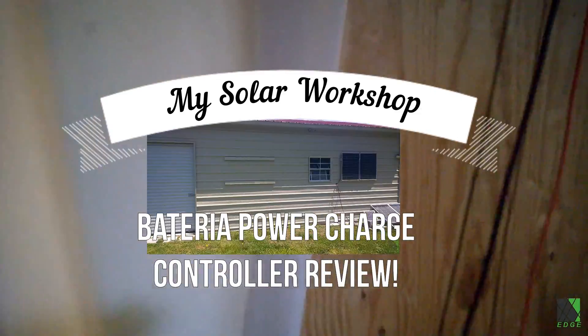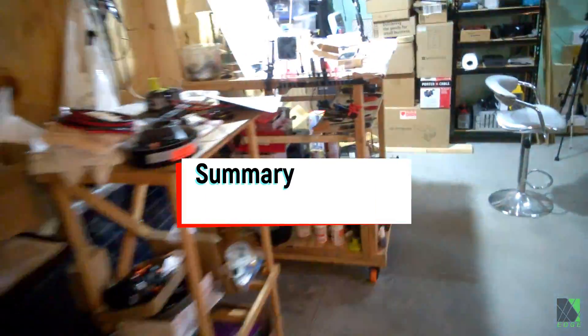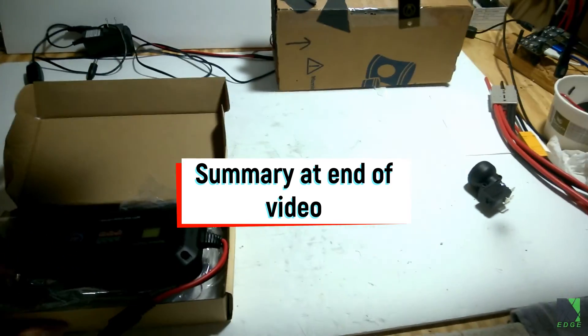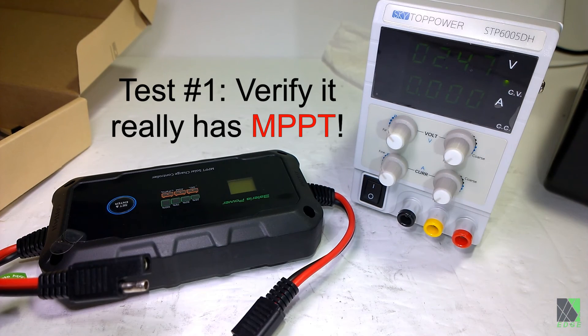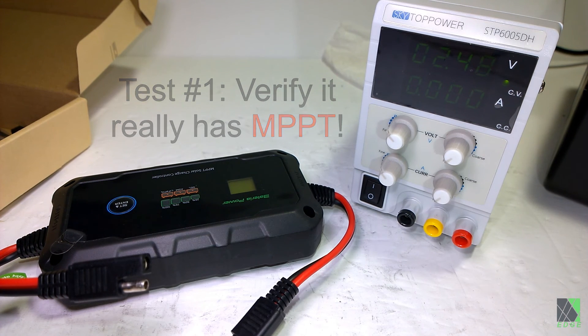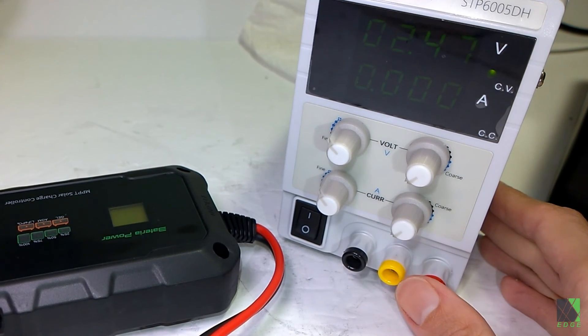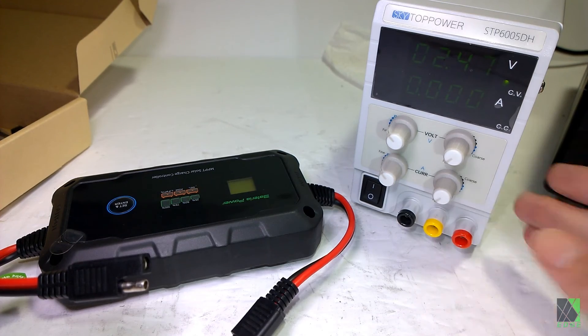I'm heading out to my workshop to do a quick bench test of the charge controller to see if it actually does MPPT. It's really early in the morning and there's no sun, so I want to run some voltage into this charge controller. How do you test an MPPT charge controller when there's no sun? The answer is you can use a bench power supply if you do it correctly. I'm going to do that now just to see this controller run and see if it works.